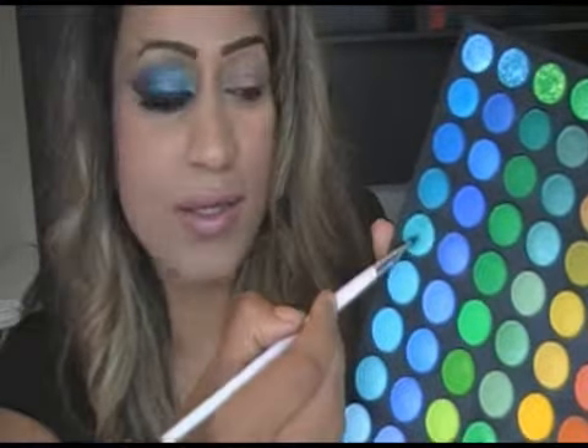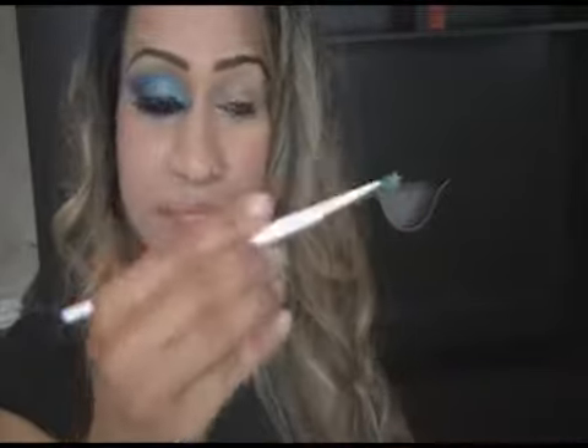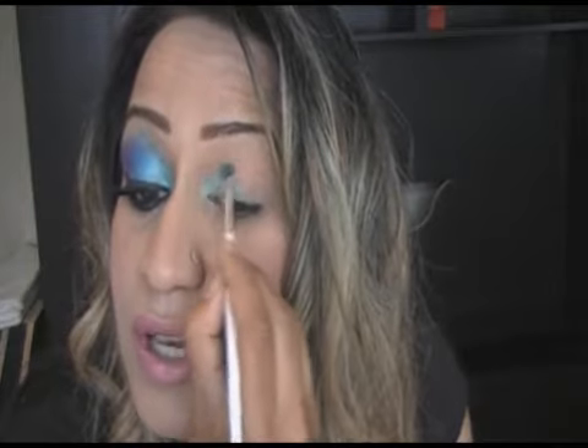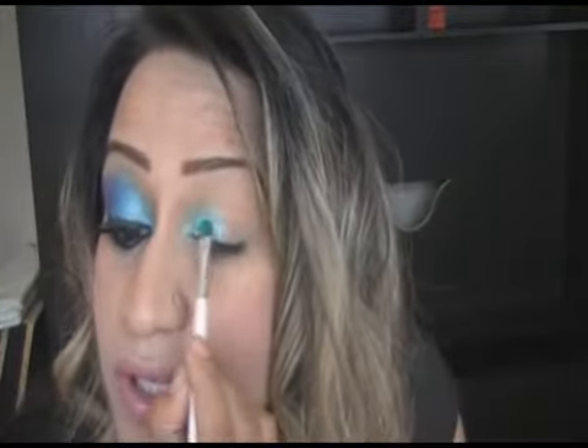I'm going to use the Double Stack palette by Sculpt Beauty and I'm going to start off with this turquoise colour right here. Get a small application brush and put that colour onto your brush, tap off the excess, and we're going to start tilting your head back slightly which also reduces fallout. We're going to start by applying this on the inner corner of our eye. Now go gradually if you like — I haven't got much time so I am going to go for the kill.